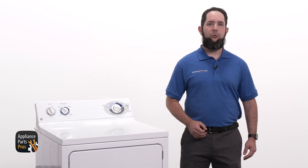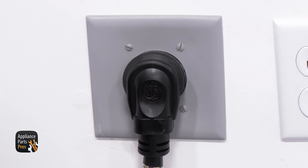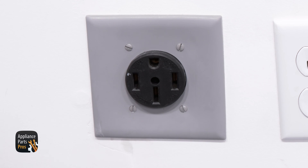First, we need to get our tools together. Today we'll need a multimeter and a Torx 20 driver. And please remember that safety comes first — always disconnect your dryer by unplugging it or switching the breaker off.